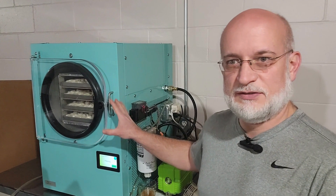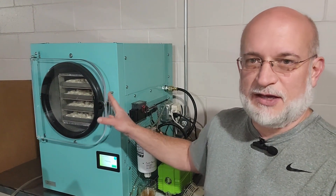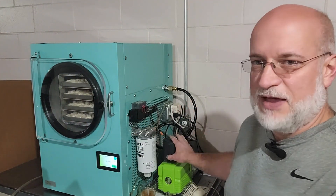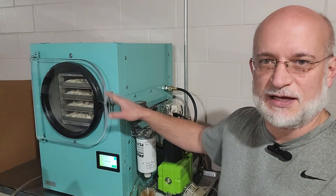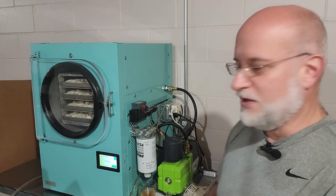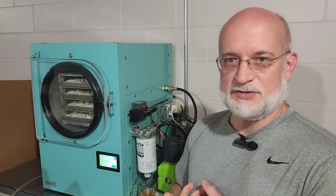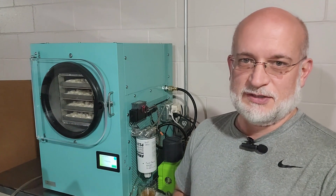After the freeze cycle occurs — which is probably almost 24 hours — the vacuum pump will kick on and start to draw vacuum. Then it'll go through a heating and freezing process inside and do all its magic. Roughly two days from now, we'll have our results. We want to know how much power it uses and how much a full cycle costs when we use it inside the house.